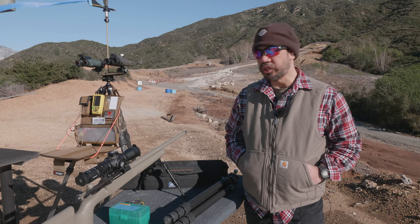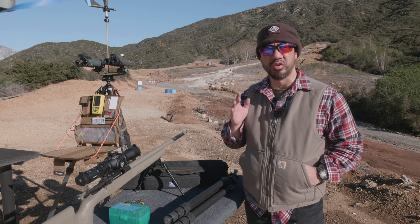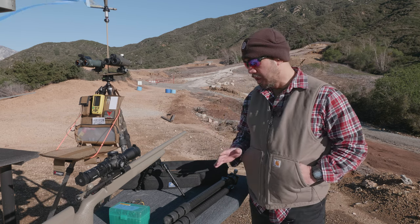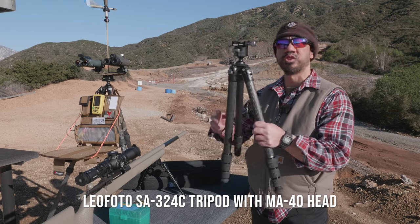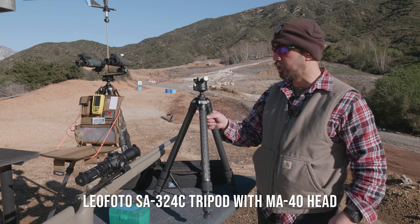I'm out here in a windy morning rain session, taking a break to record a segment giving an overview and review of the Leofoto SA324C tripod with the MA40 ball head.